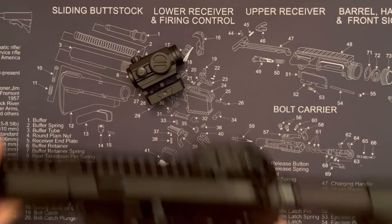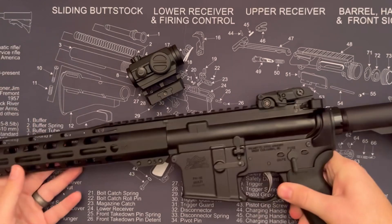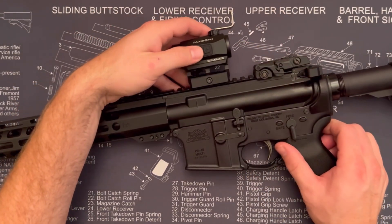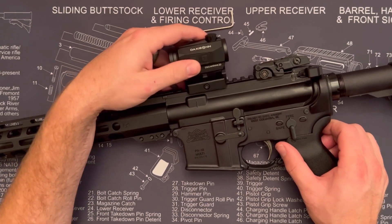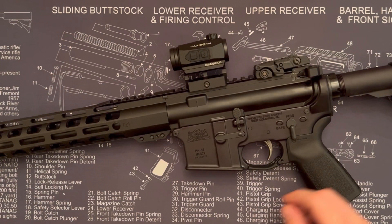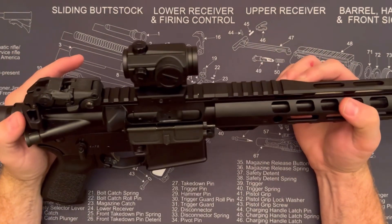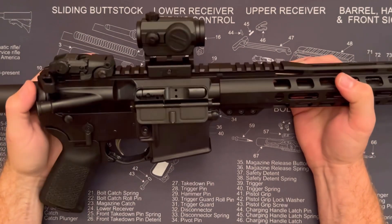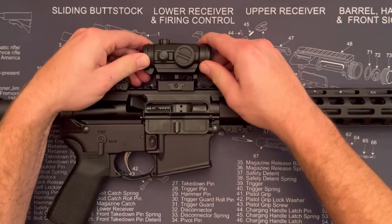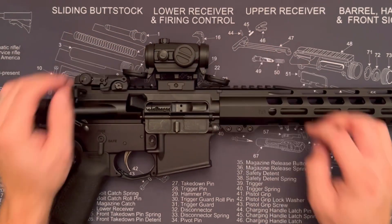If you're looking for a multi-reticle red dot, this is a great option. To mount it on a rifle, you loosen up the cross bolt, slip it over the Picatinny, and tighten it down — you have everything you need to get it mounted. It looks great on there with nice crisp clear glass, and all those different reticle options are still accessible.